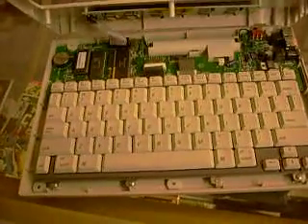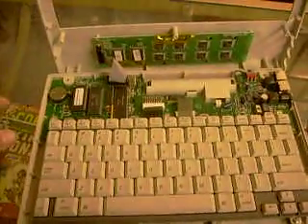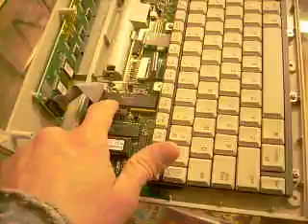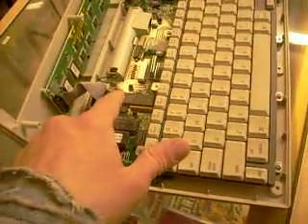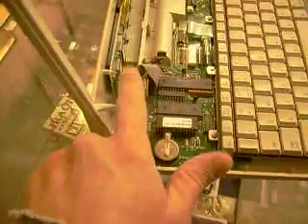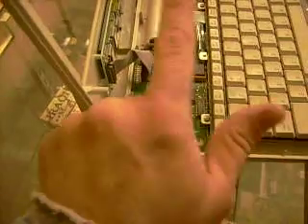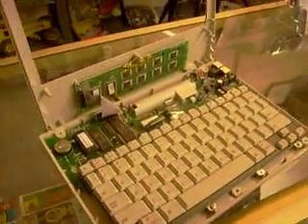I take everything apart. I took this cover off, and the first thing I noticed is how much more populated everything was on this board. The next thing I noticed — I doubt you'll be able to see this — this is a 68K processor. So this is, in effect, a single-board computer with a 68K processor, and that is awesome. If you look here, this is the LCD connector, but there's also a solder pad for another LCD connector. I have not done any homework on this at all — I just got this today, put a couple batteries in it, and it works.